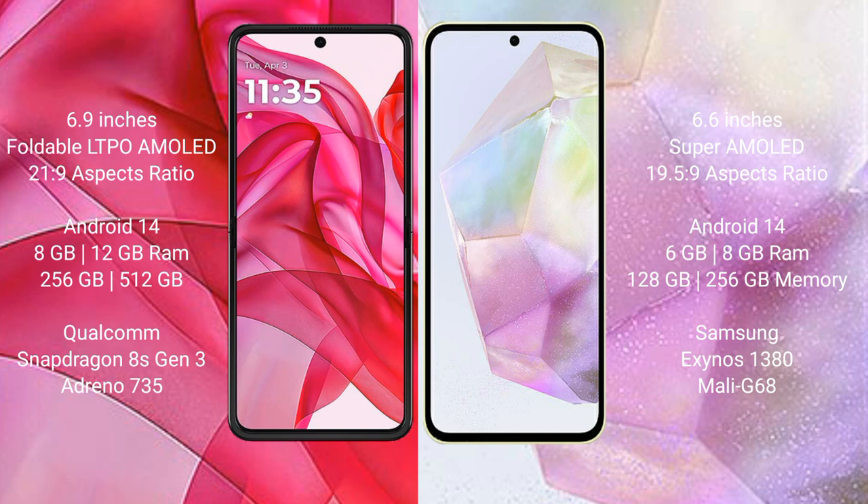Motorola Razr 50 Ultra comes with 8GB or 12GB RAM and 256GB or 512GB internal storage, powered by a Qualcomm Snapdragon 8 Gen 3 processor with Adreno 735 GPU.